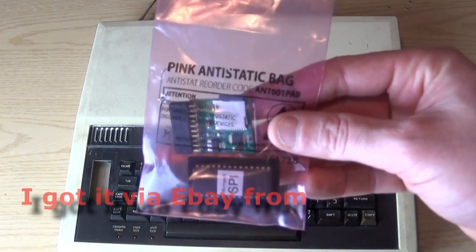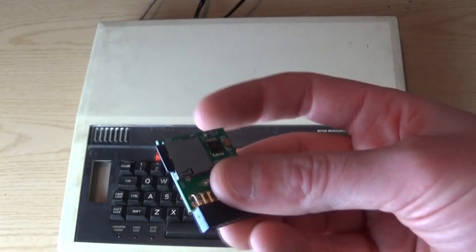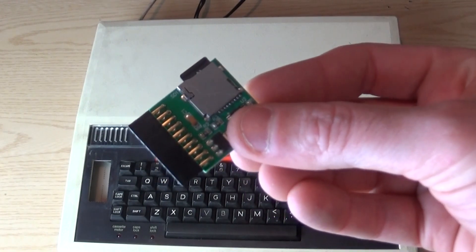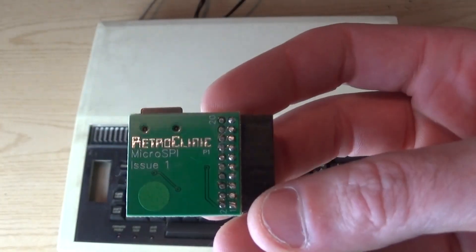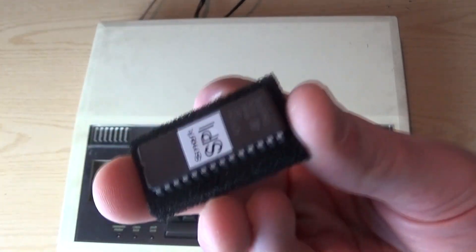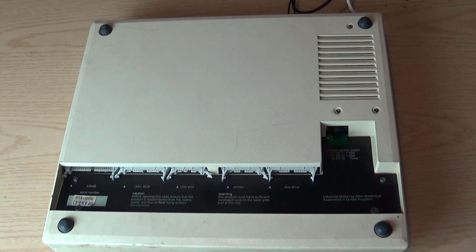So here we have it — it arrived today and I'm hoping it works. We have the device itself, which comes with an SD card and a little tiny device. It's from Retro Clinic, issue 1. And here is the IC that needs to be installed inside the BBC Micro. We'll do that first. I've done all the anti-static precautions.